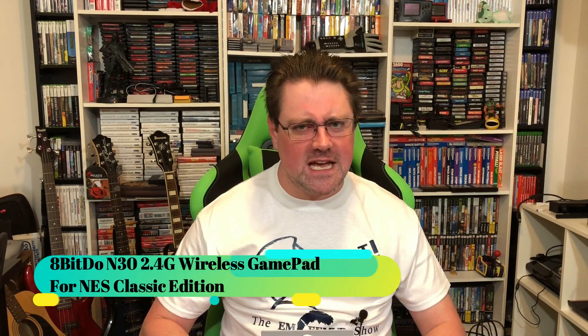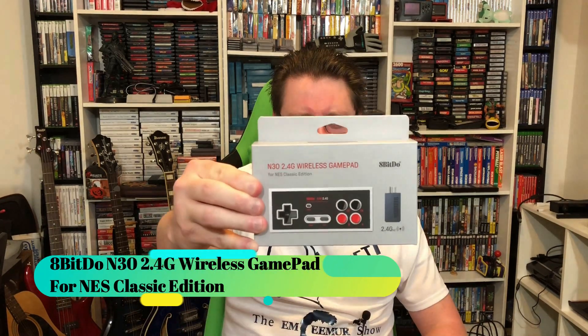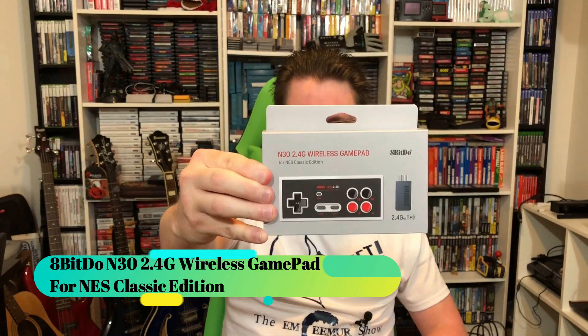What's up everybody, MC Murr here coming at you with another controller review. Today we're gonna be taking a look at the N30 2.4 gigahertz wireless gamepad for the NES Classic Edition.